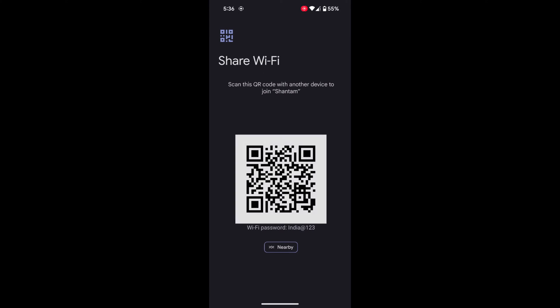Now unlock your phone with your face or fingerprint. Tap on Confirm. Now you can see the QR code, and at the bottom you can see the Wi-Fi password.